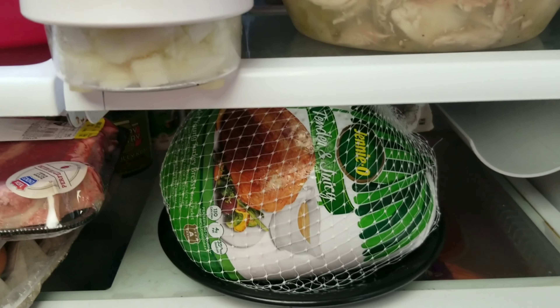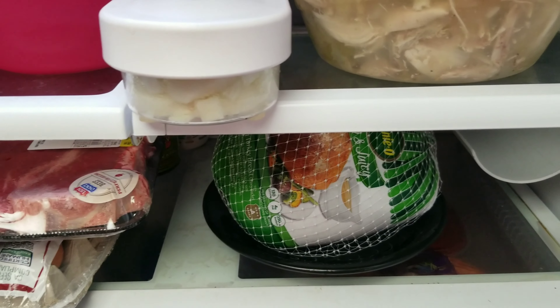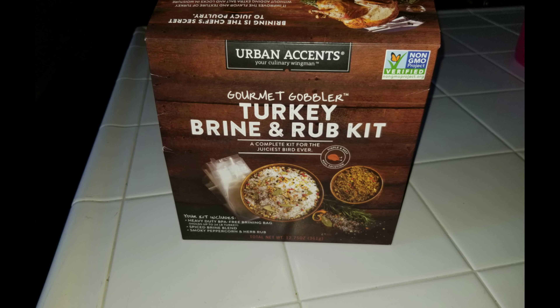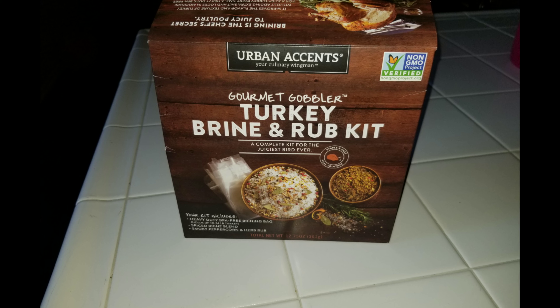I got the turkey pretty much defrosted. It took me about three hours. It's three o'clock now — put it in probably around one o'clock. I changed the cold water out every hour. I'm going to let it sit and stay safe, out of the danger zone, until I can get ready to prepare it.